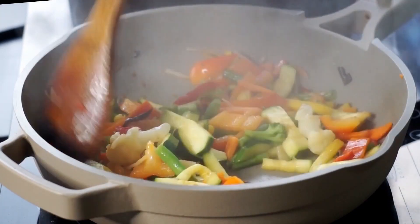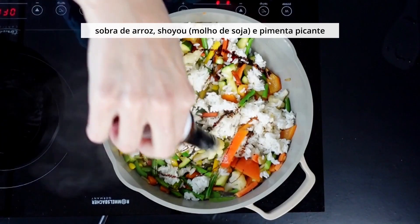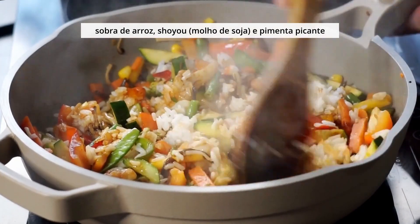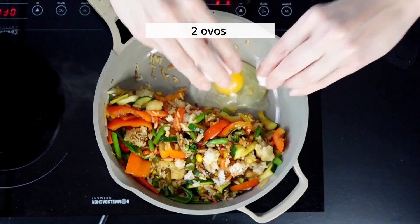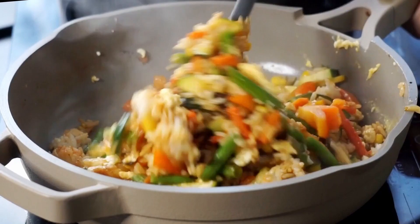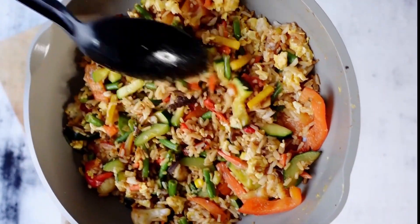Agora eu vou acrescentar um pouco desse arroz que eu cozinhei alguns dias atrás. E também um pouquinho de shoyu, molho de soja e pimenta picante. Eu também acrescentei um pouquinho de sal lá no início nos legumes. Aí eu misturo, abro um espacinho aqui no canto da frigideira e vou fazer dois ovos mexidos. E aí eu misturo esses ovos com esse arroz e legumes. Os ovos aqui é pra acrescentar um pouquinho mais de proteína. Super simples, levou mais ou menos 10 minutos pra preparar esse almoço.